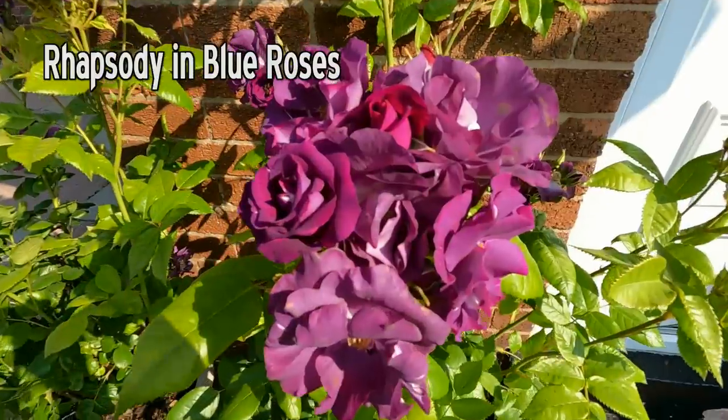Good day to you. Behind me, the Rhapsody in Blue Roses in full bloom. Today we're off to Sale.